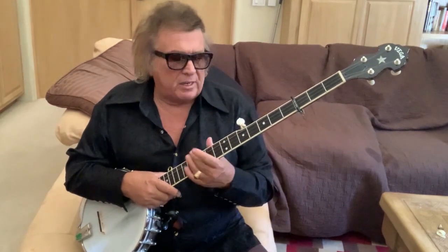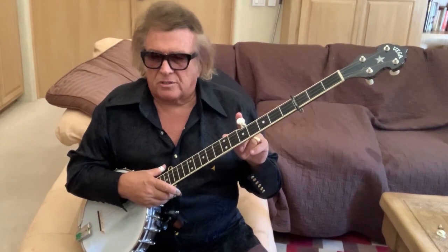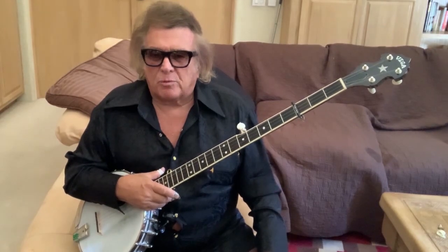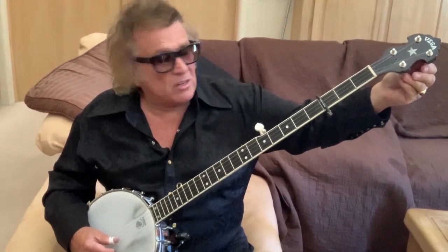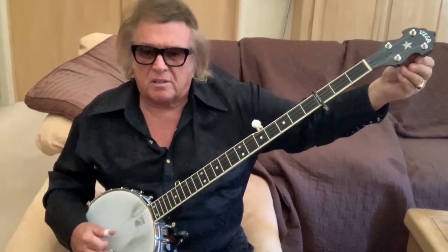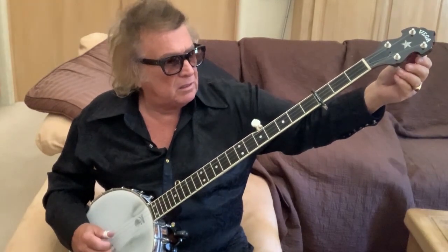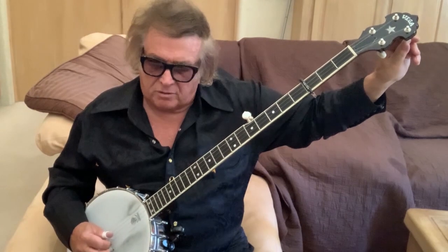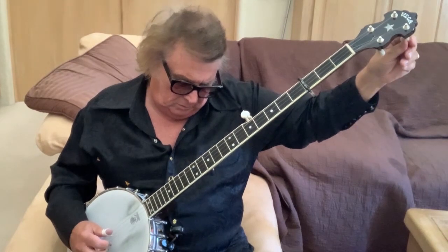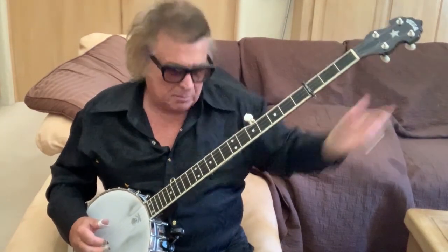But the five-string has this fifth string here, which dings along. It's more of a rippling effect, not as rough a sound. Now, this is called a modal tuning. And you take it back to G, and you take that B-string up a half a step. This is used for a lot of mountain music, and there are many modal tunings.